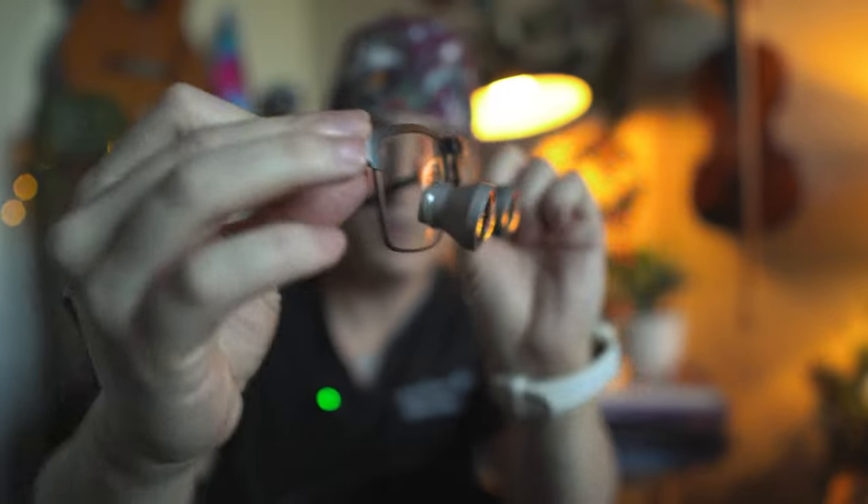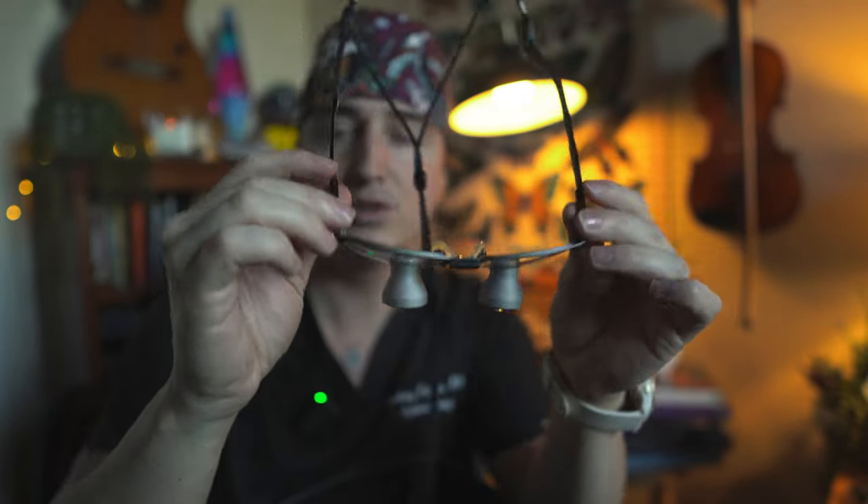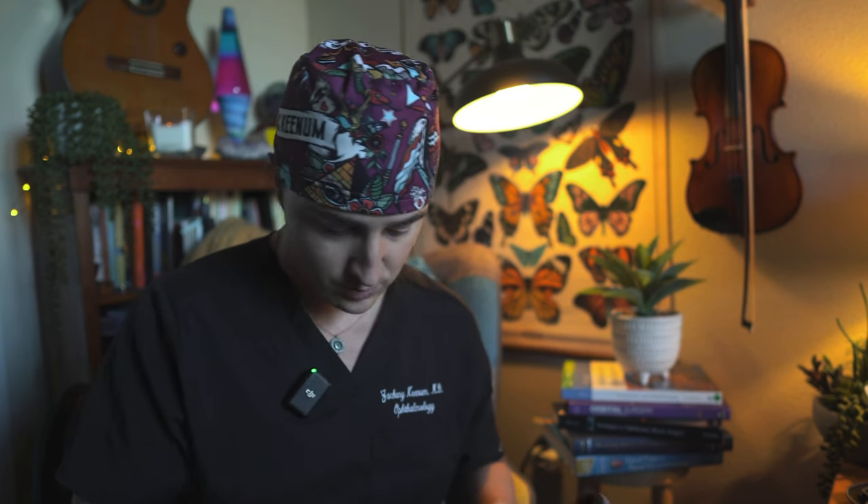These were my two and a half magnification loops from Orascoptic. As you can see, bigger field of view, better optics, cooler looking frames in my opinion. I was very happy with these — they worked out really well. The next pair I got was an adjustable set of loops, which was really cool because I could switch between two and a half and three and a half magnification all in the same loop.